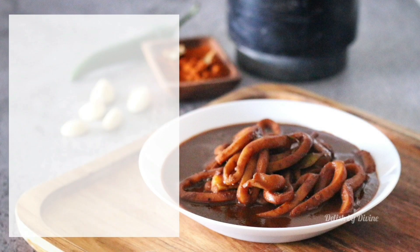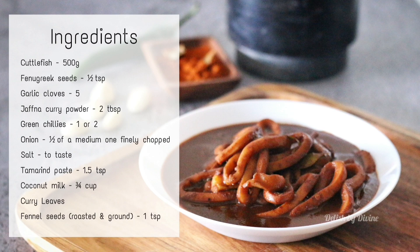These are the ingredients needed. As usual, I've given them in the description as well. You can cut the squid into squares or rectangles — I'll just cut it into rings this time.